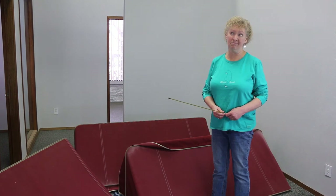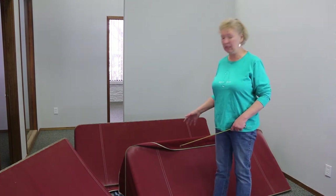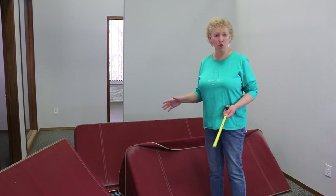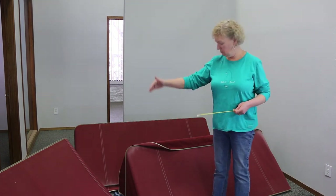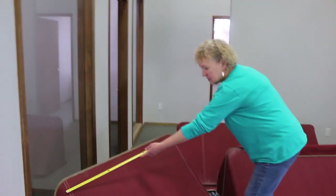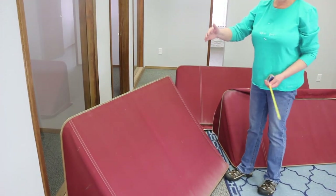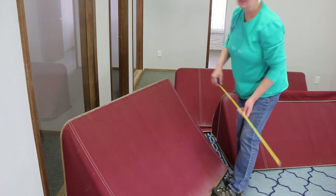These awnings are actually at least 14 to 15 years old, and while they're finally needing to be redone, they've looked nice all this time — so Sunbrella material is worth the money. It comes in 60 inches wide, so if you measure what you're doing you can draw out a pattern to know how much you need. This first one is the narrowest — it goes over my door — and this material is 47 inches, so I'll cut a piece 47 by 40 inches.